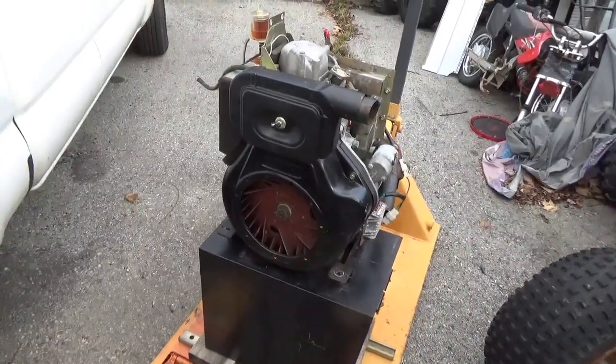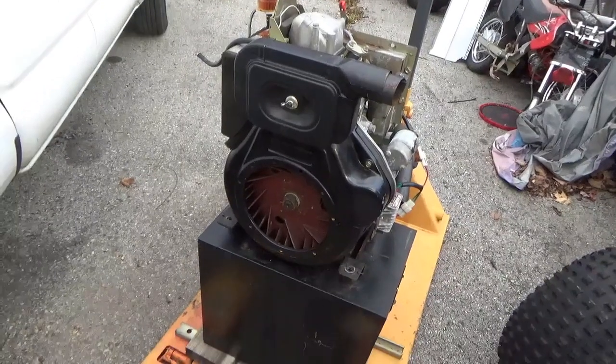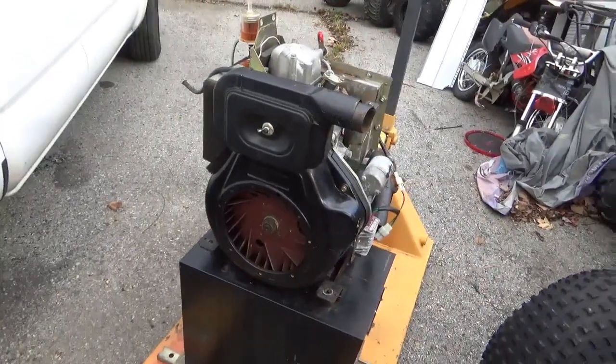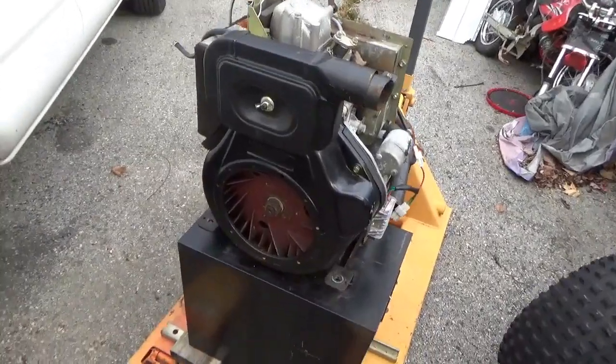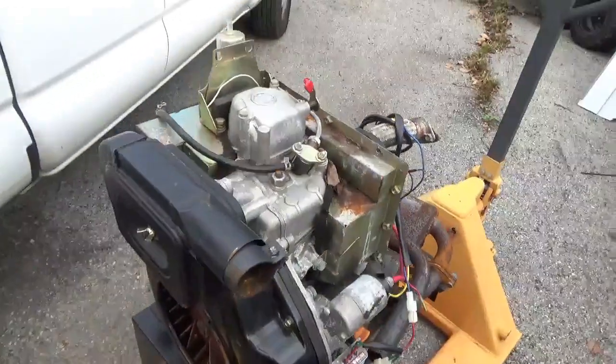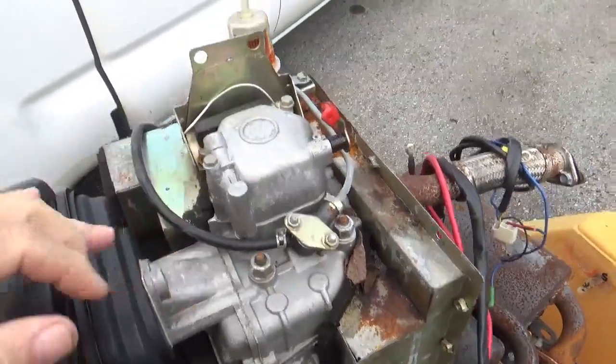Hey tubers, welcome back for another adventure. What I want to do is test fire this 12 horsepower diesel motor. It's a little air-cooled diesel, so I picked this up for 50 bucks. If you're familiar with diesels, they're not like a gasoline engine.